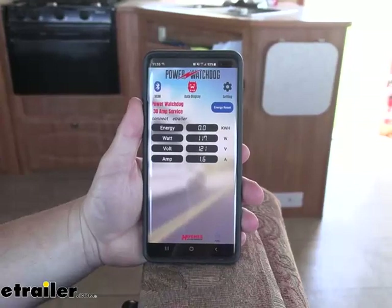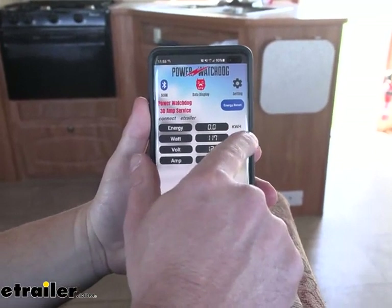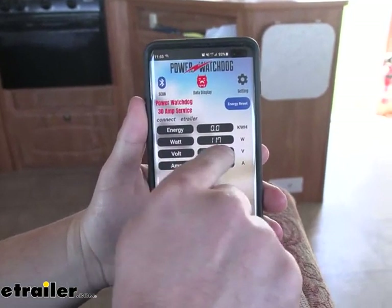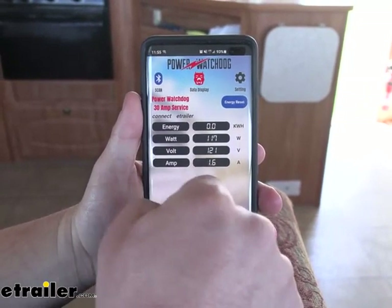This is what it looks like when the app is connected. I've called it eTrailer. You've got the energy in kilowatts per hour, watts, volts, and amps — and those are all going to change the more power you use in your rig.